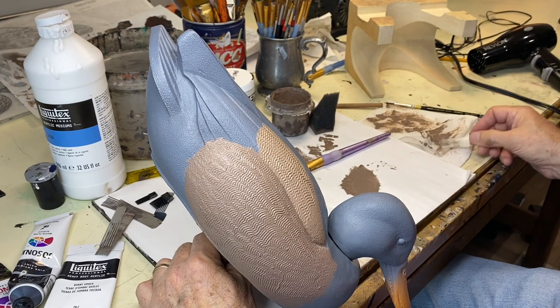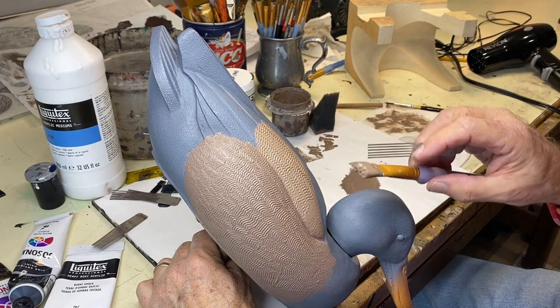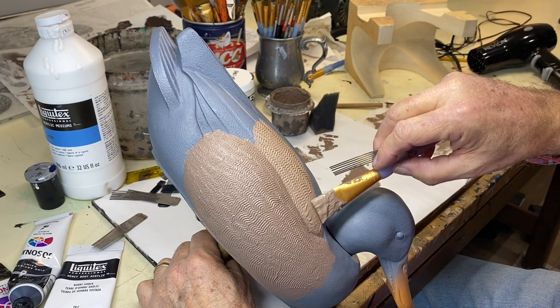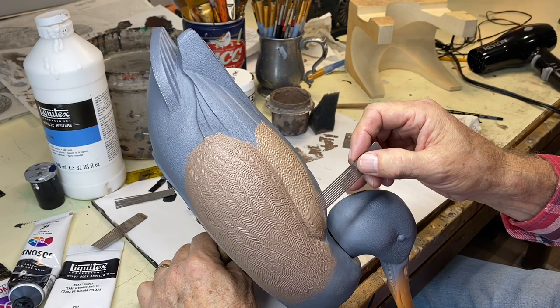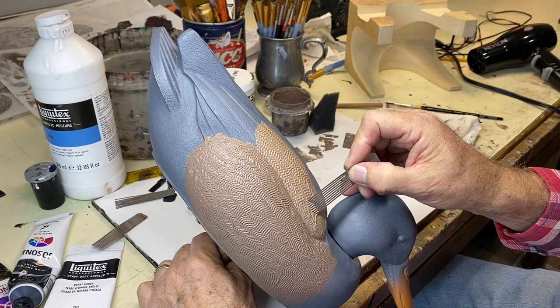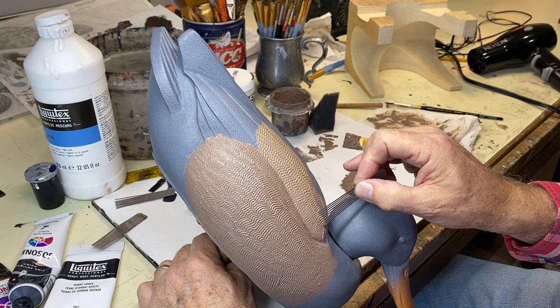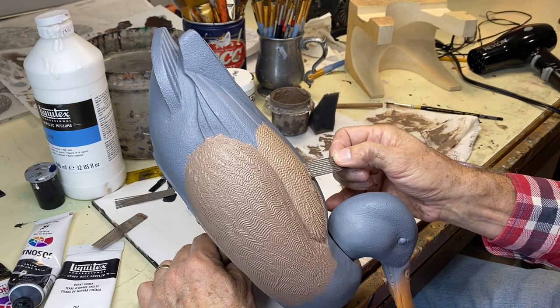Sometimes I'll even use a couple of different combs. As I'm getting closer to the front and I can tell I don't have enough material on there, through experience I can tell I'm not going to get a good combing line, so I'm adding a little material. This is a finer comb, and as you get closer to the cape of a bird the vermiculation tightens up a little bit. You don't want a hard line between the two different sizes, but you might want to tighten this up as you get closer to the cape.